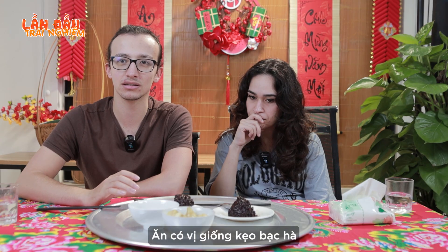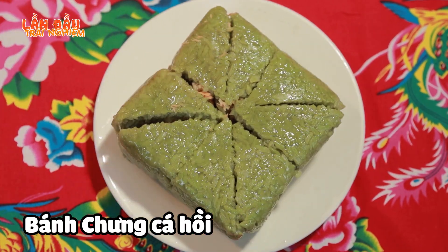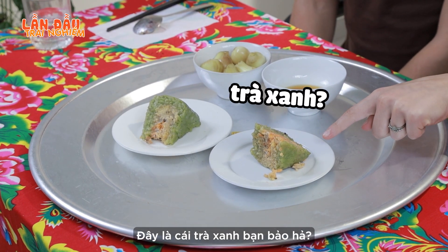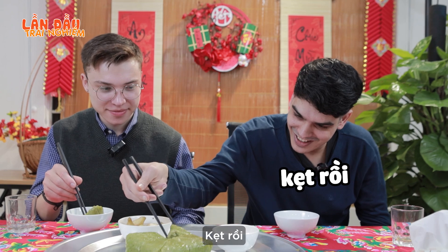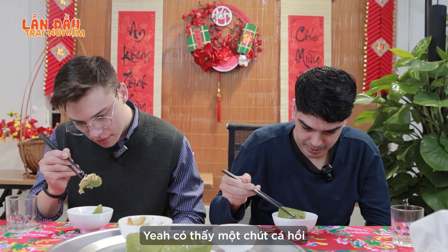I feel like I'm eating mint candy. So now we're going to bring you bánh chưng mixed with salmon. Is it the matcha one? We mix the green tea with the rice. I love matcha, by the way. Did you see the salmon? Yeah, I can see a little bit of salmon there.